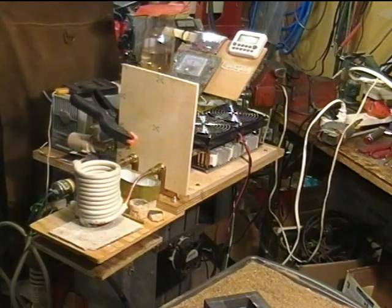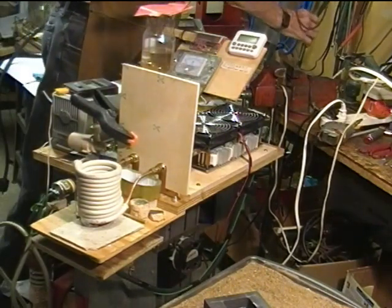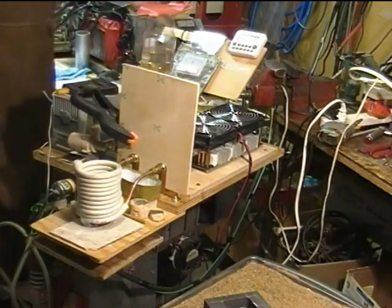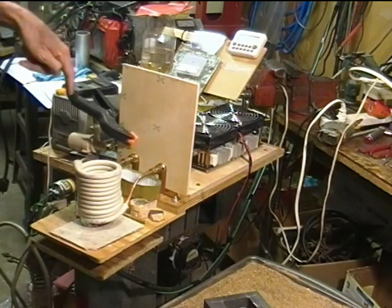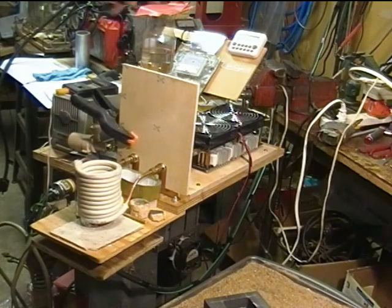I'm plugging in the 2500 watt unit — the main power supply and the whole power supply to the whole thing. Four and a half seconds, the 48 volt supply comes on. Turning on my power strip, which powers up the water pump, the cooling fans, and the frequency counter.